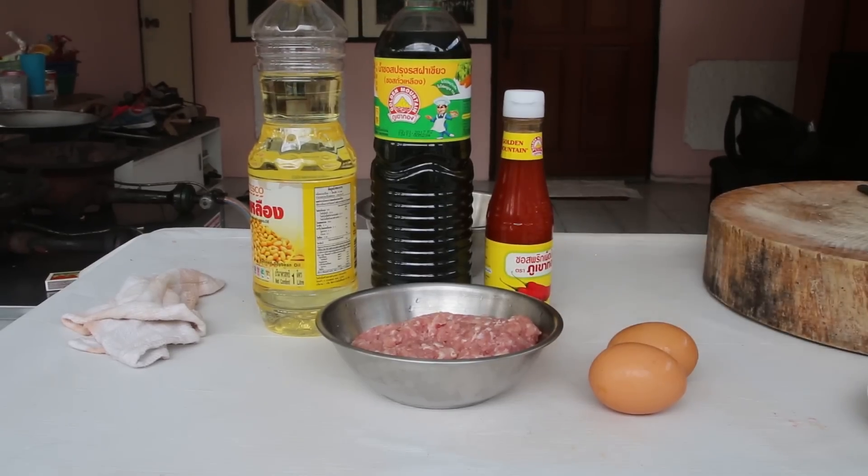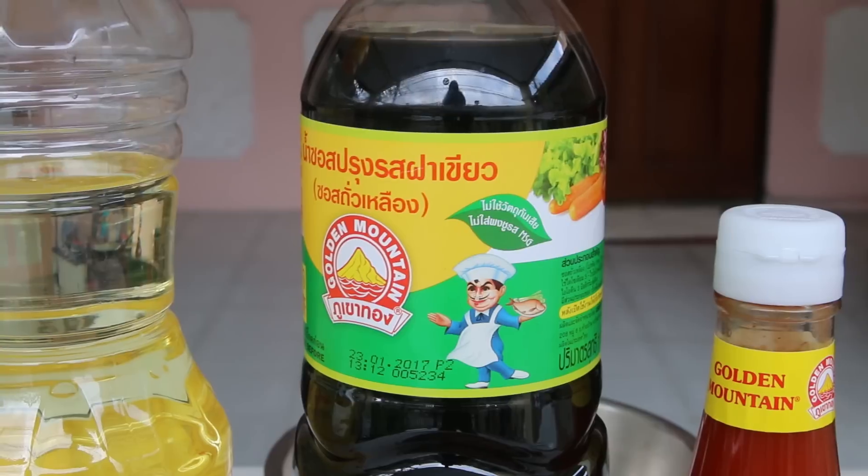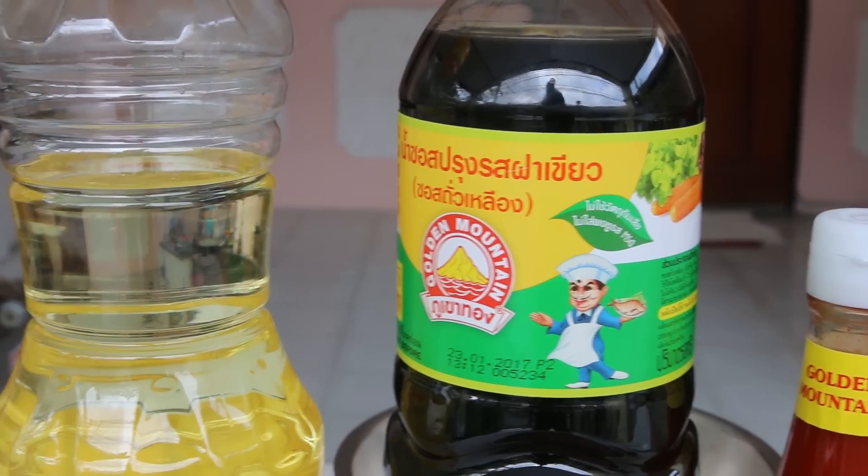This is just a quick, easy, and extremely tasty meal. All you need is a couple of eggs, a spoonful of minced pork, a squirt of soy sauce, some oil, and you're good to go.